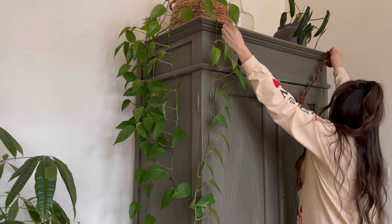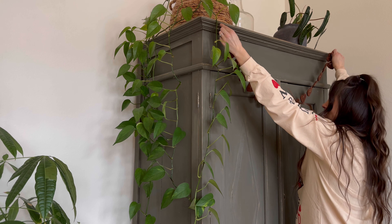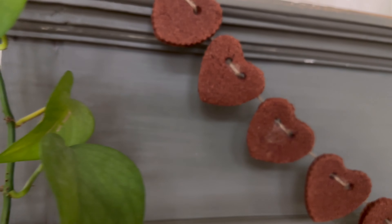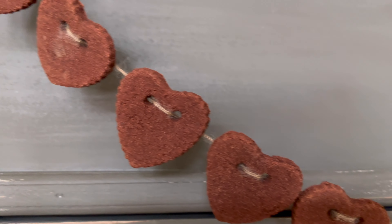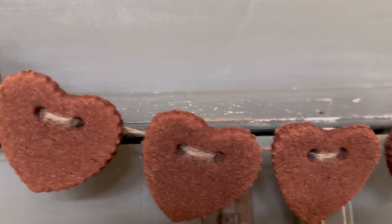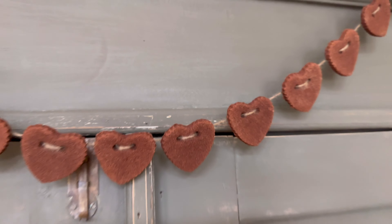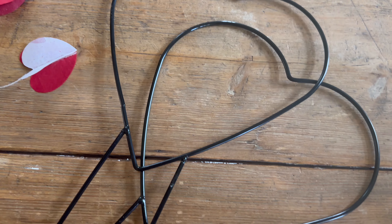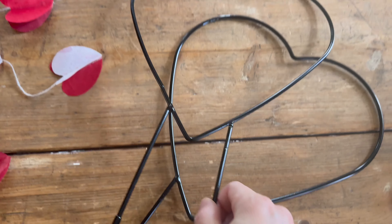Last year, Lola and I tried a new cinnamon salt dough recipe and turned it into a strand of heart-shaped garland. Unfortunately I don't have any video content on that and can't find the exact recipe, but if you look in the description box of this video I have a recipe link that looks very similar.